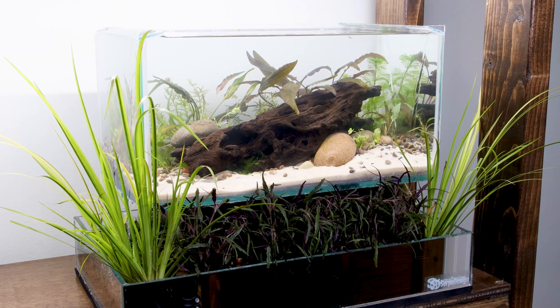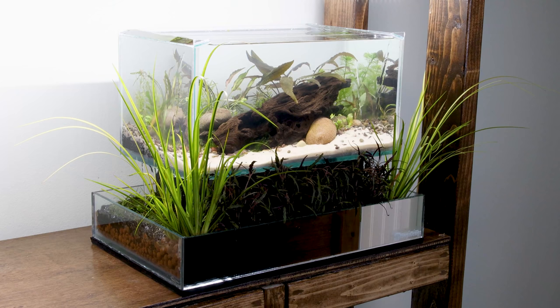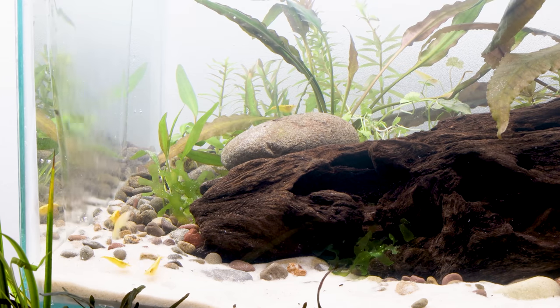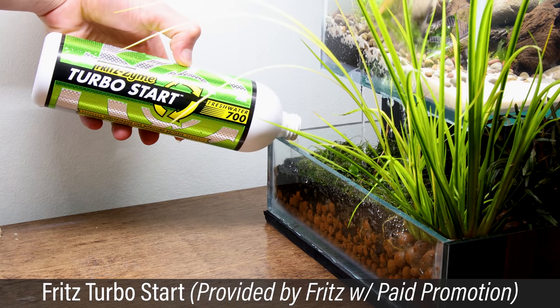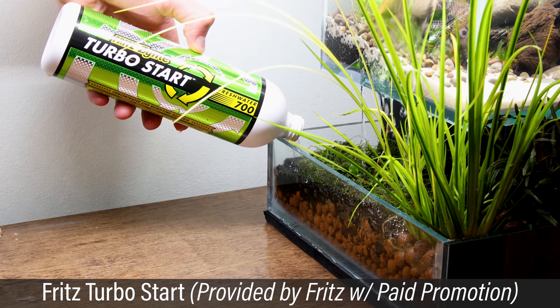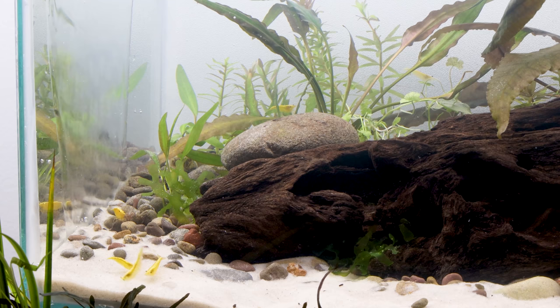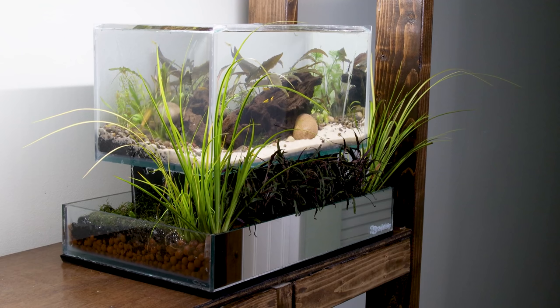There you have it — the upflow overflow infinity bog filter dock. The idea here is that the water is always overflowing and being filtered by the plants in the bottom tray in a continuous loop. Of course, that's happening from the plants in the tank as well. As for livestock, I decided to go with a colony of Yellow Neocaridina Shrimp. I added some Fritz Turbo Start to the system so I could immediately add the shrimp — this was provided by Fritz with a paid promotion. I think the concept is pretty cool and I like how it turned out. That said, I would consider this to be somewhat of a prototype — I might run with the idea for a future build and dial it into perfection. What do you think? Let me know down in the comments.